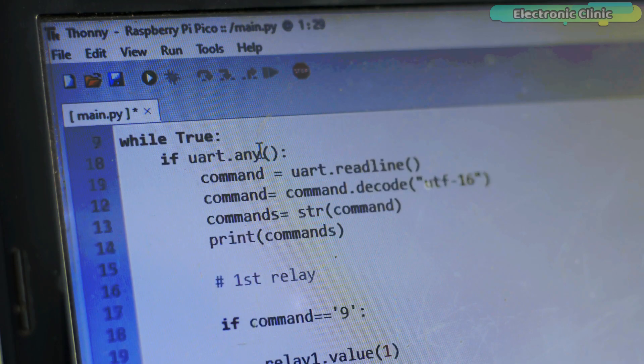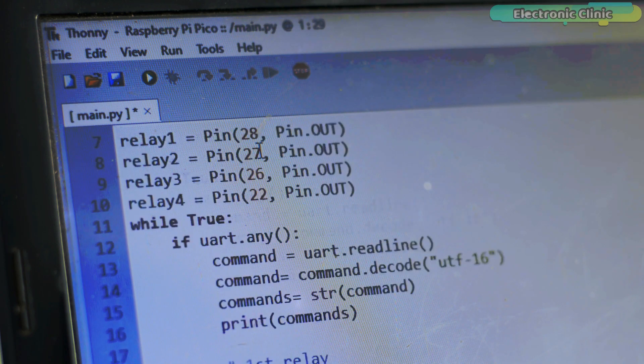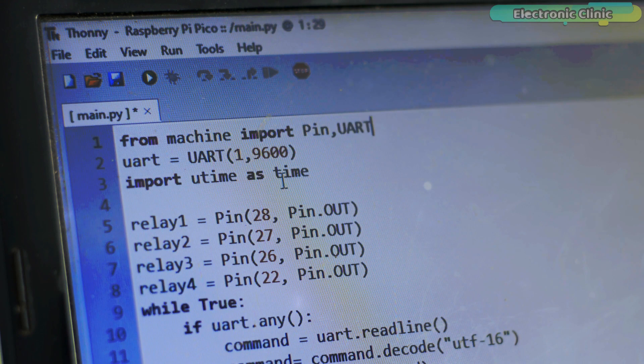The Raspberry Pi Pico and Bluetooth based home automation programming in MicroPython is far simpler than Arduino programming. We simply import the UART pins to which the Bluetooth module is connected. Next, we define the baud rate, which is the communication speed in bits per second.